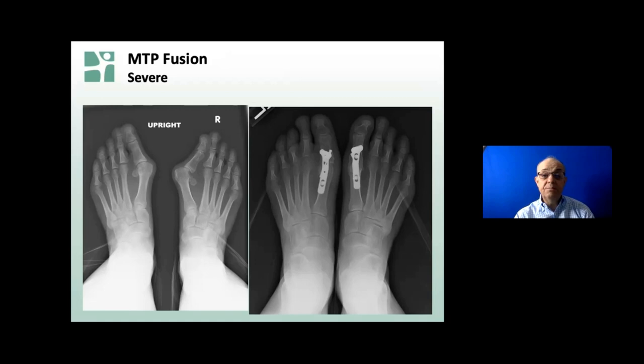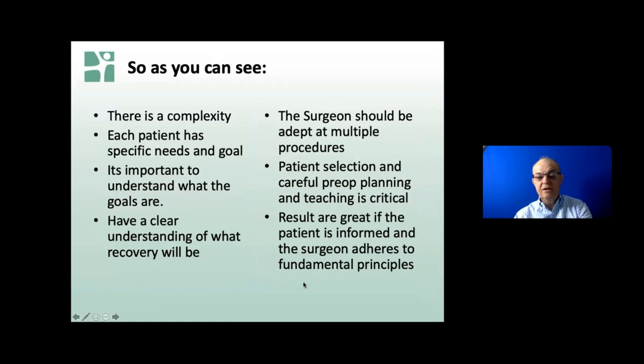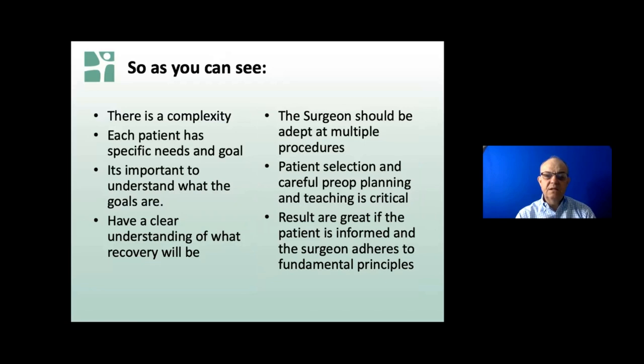That metal usually stays in people for the rest of their lives. Maybe one in ten I have to take out because it's slightly irritating. Here's another patient who has more arthritis in the joint rather than deformity - when the joint is arthritic, we need to fuse it. Because if you make it straight but leave arthritis in the joint, you may continue to have pain. There are other ways to handle these problems; there are some differences between surgeons, but I think the basic principles are ones that anybody who does this kind of surgery with frequency would agree on.